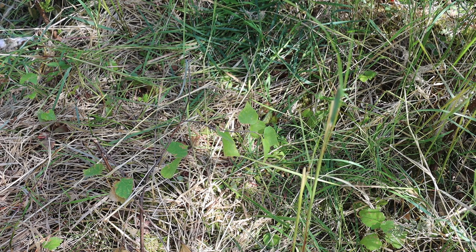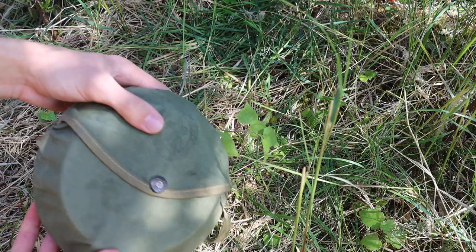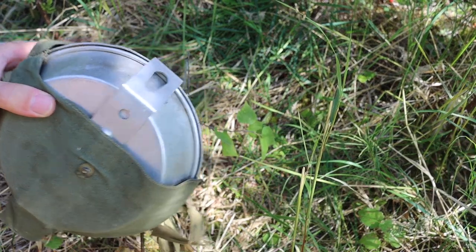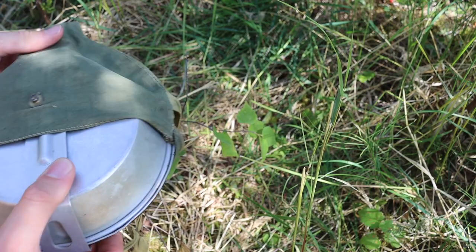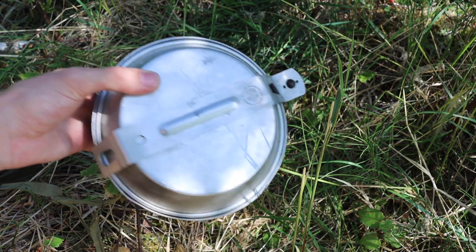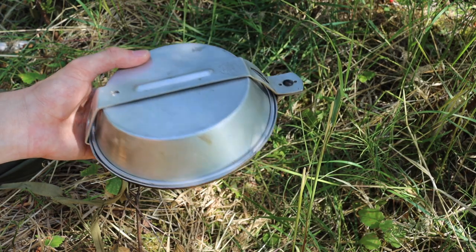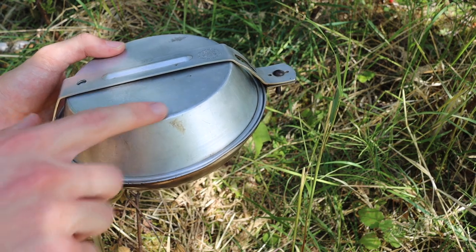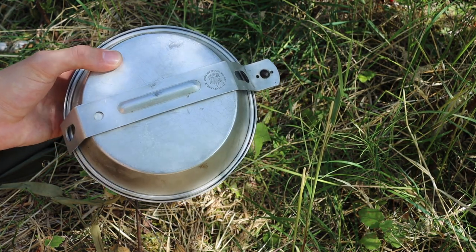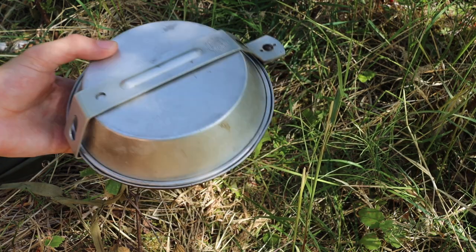The first is the Boy Scouts of America mess kit. While it's pretty basic, I've covered this in another video. I think the BSA cook kit is a really righteous addition — they can be found on eBay for very affordable prices, sometimes under $20. They're also super versatile: you have your pan, your plate, your skillet, a pot, a mug — basically all your bases covered in one singular kit that is pretty durable.